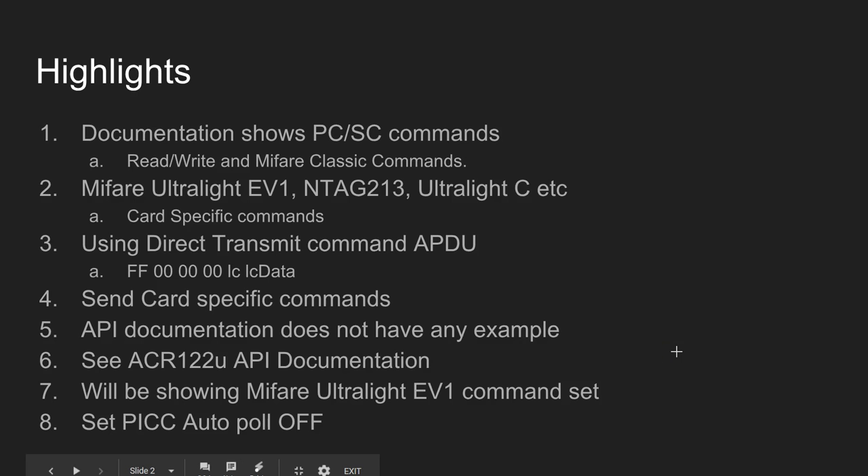If you look at the documentation of this specific reader/writer, you can see commands that can read and write, and a few commands that can be used with MIFARE Classic cards, like authenticating using Key A or Key B, and post operations like increment, decrement, restore and so on. However, there is no mention about how to use the latest cards like MIFARE Ultralight EV1, NTAG 213, or Ultralight C.